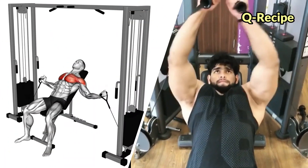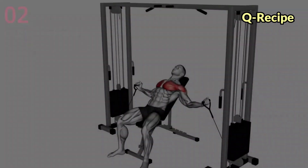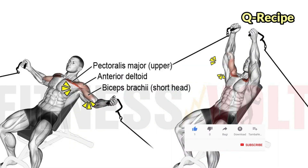In muscle building, this exercise is focused on the upper body or upper chest. It is often used as a finishing move at the end of a workout, after fulfilling movements such as barbell or dumbbell press.